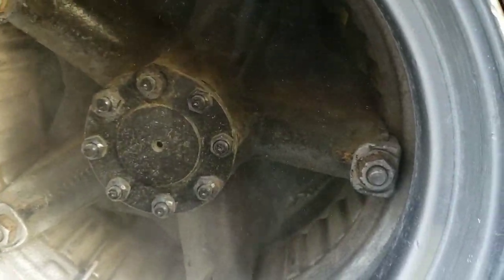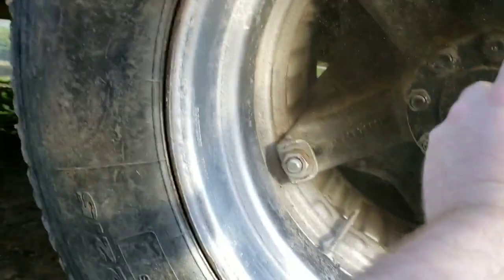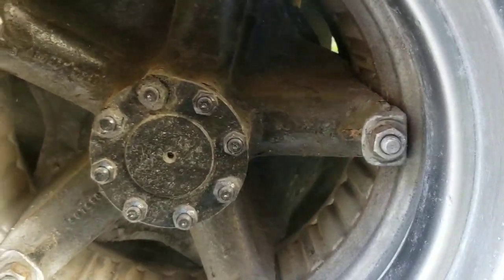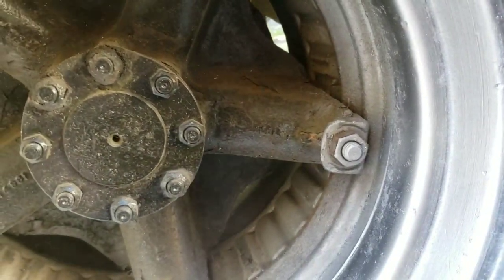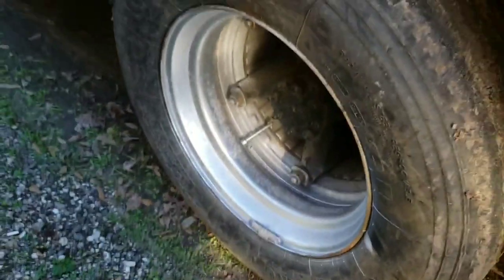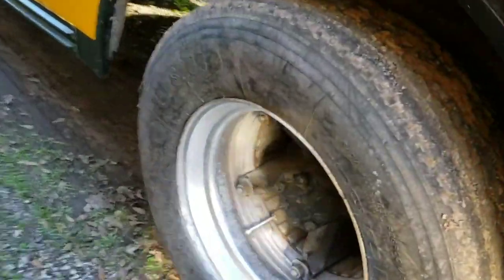The fun part is getting the upper part - I'm trying my best. Hopefully the camera is getting it all. You can see all the metal flake flying - stinky. I'm just trying to get in between the spokes there. Hey, that looks pretty good! Looks really good, nice and silver. I may have to go do the other side now.